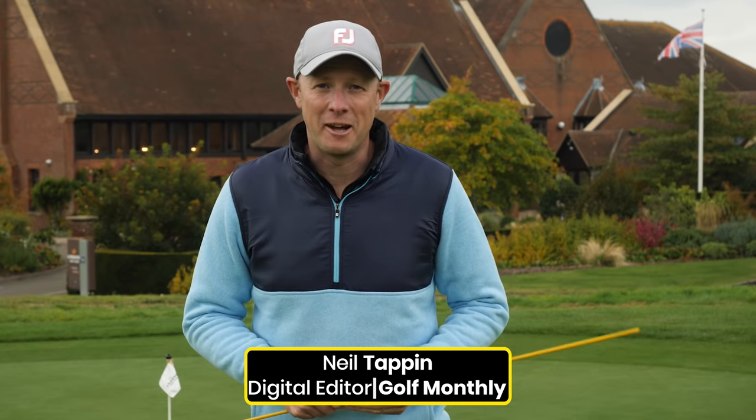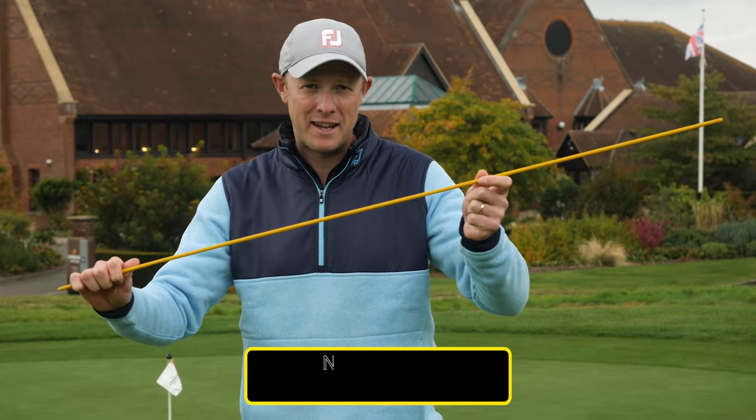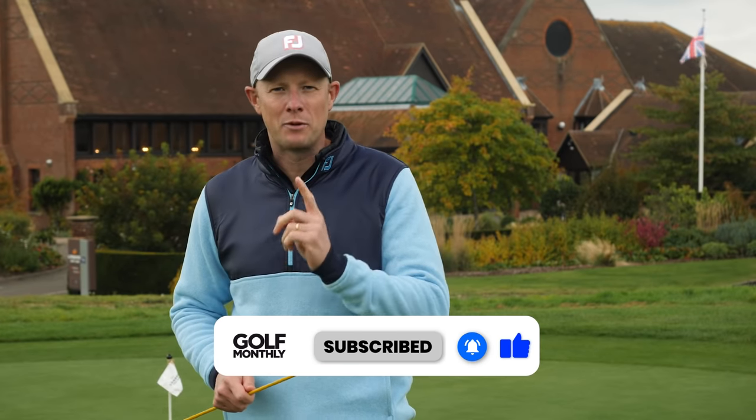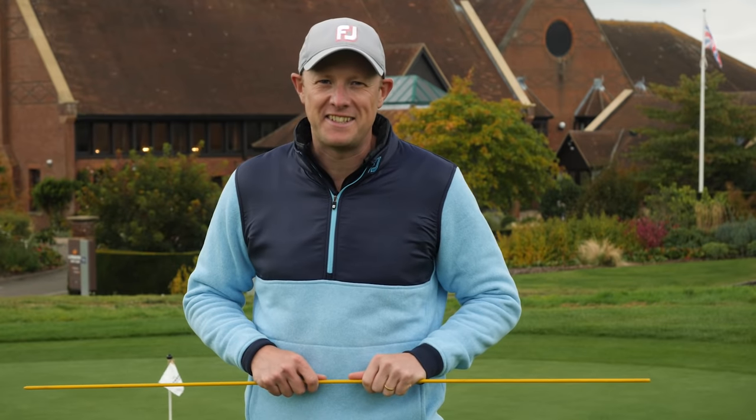Hello and welcome to The London Club. This video is all about how you use alignment sticks. These are our 10 top tips for using them not only in your long game, but also in your short game as well. The tips in this video come courtesy of PGA Pro Alex Elliott. He'll give you everything you need to know. Let's get started.